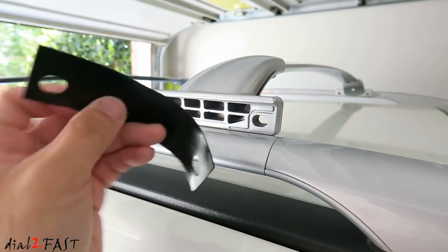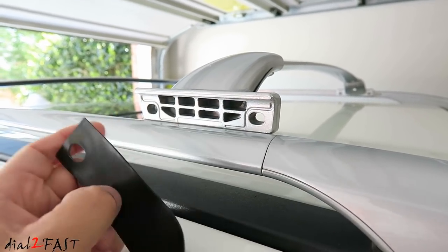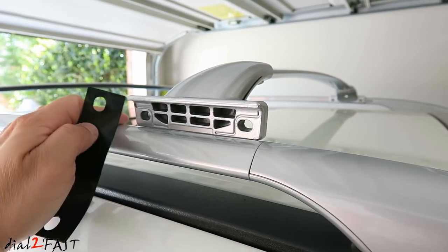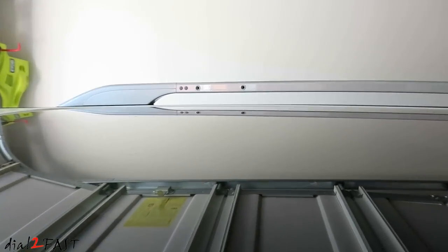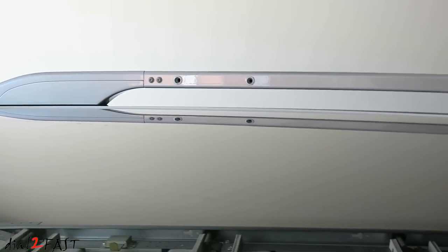The kit comes with this plastic pad, so you want to insert this between the crossbar and the side roof rail — this will help prevent scratches on the surface and also any noise you might have. On the factory roof rail, there are already screw holes that you'll be using to attach the crossbar. These are the ones at the back and there are two more at the front.